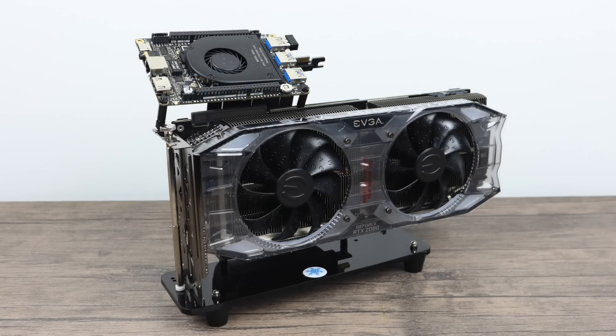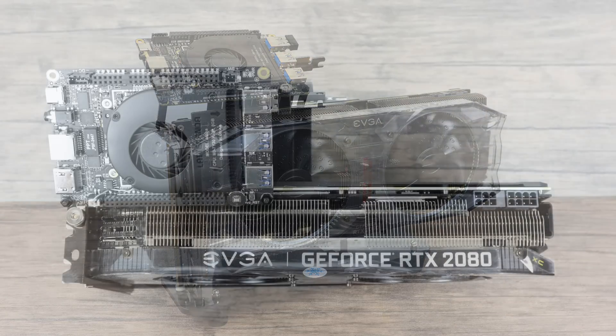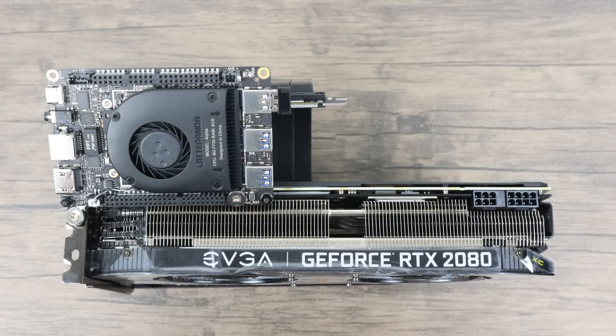What's going on guys? It's ETA Prime back here again. Yes, you read the title correctly — this is an RTX 2080 connected to the Latte Panda Alpha. More specifically, an EVGA RTX 2080 XC Ultra. I want to give EVGA a big shout out for sending this over for review. I actually requested it when they were released and they finally got around to me. Super happy to get one in my possession.